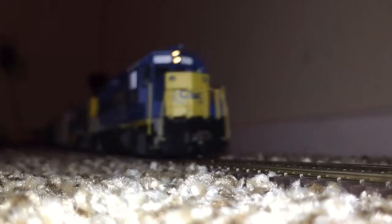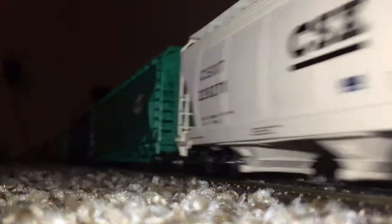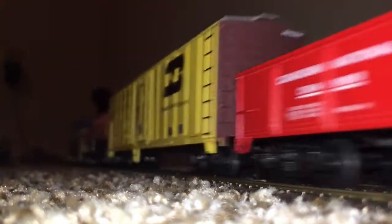Hey guys, it's Kyler, TrekmasterKid5, and welcome back to another model train review. This video is just a video of some new freight, some stuff I got from maybe some hobby shops, so enjoy the video.